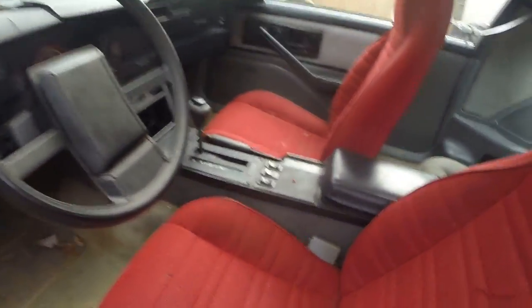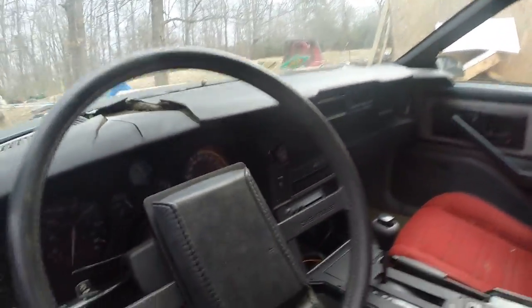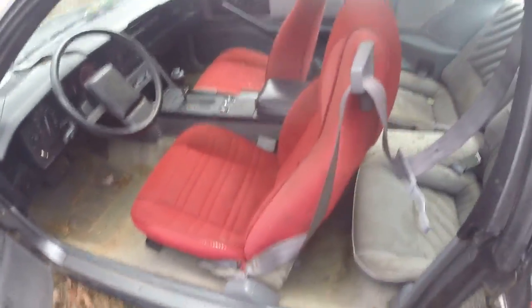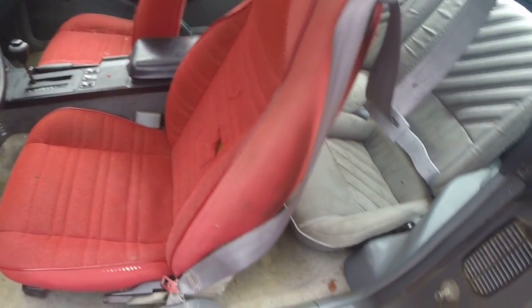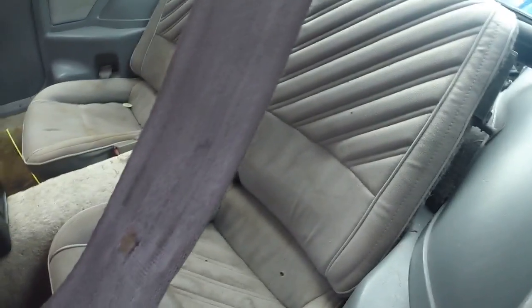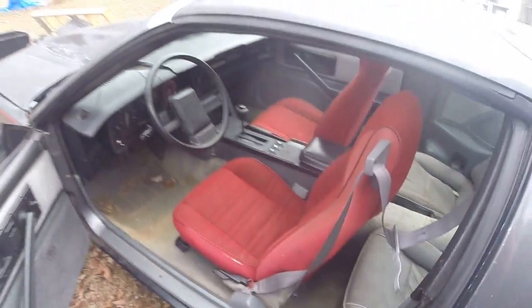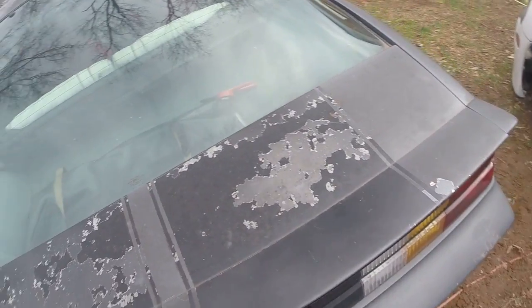It's got mostly original dash and everything — it's torn up a little bit. Got some gauges, no radio. I'm probably not going to replace the seats because I don't really like the red seats and the kind of seats they are. But for the price I got it, it's pretty good.